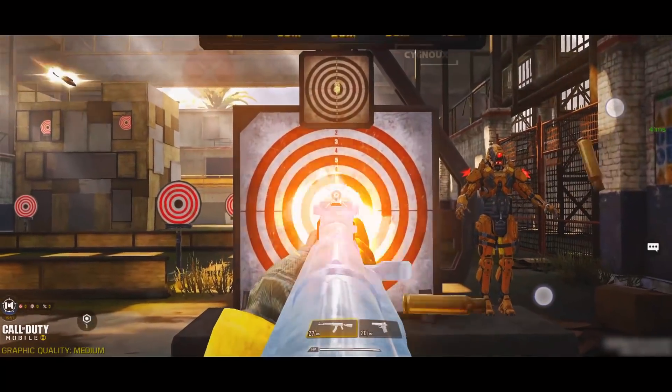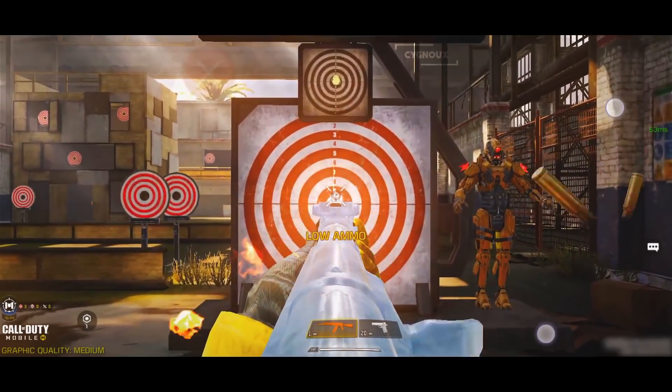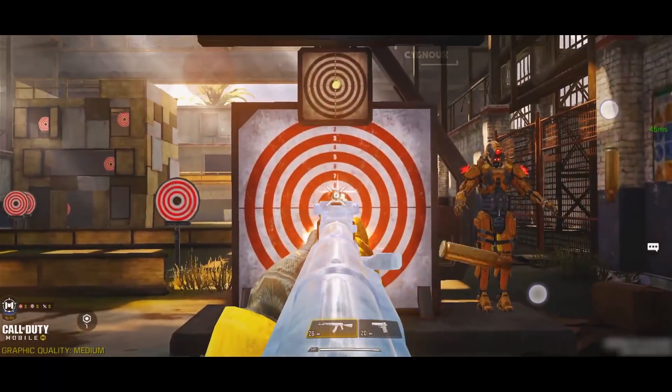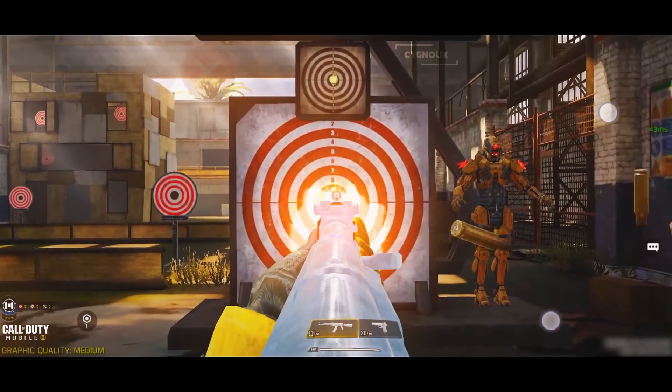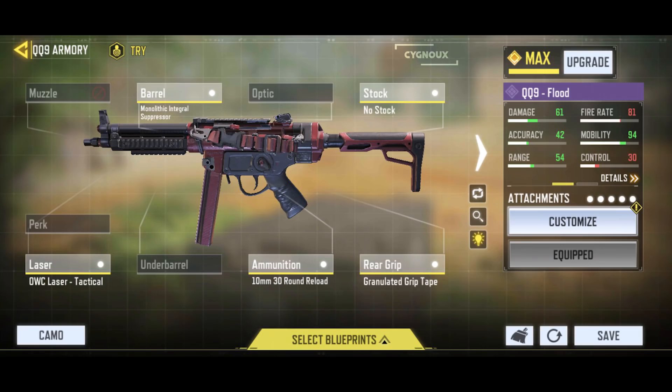In the meantime, I wanted to cover recoil control, show some of the gunsmith builds I use and how I control the recoil of the guns. A common criticism I have received is that I am a gyro player, so no matter what gun I use it will automatically become no recoil.